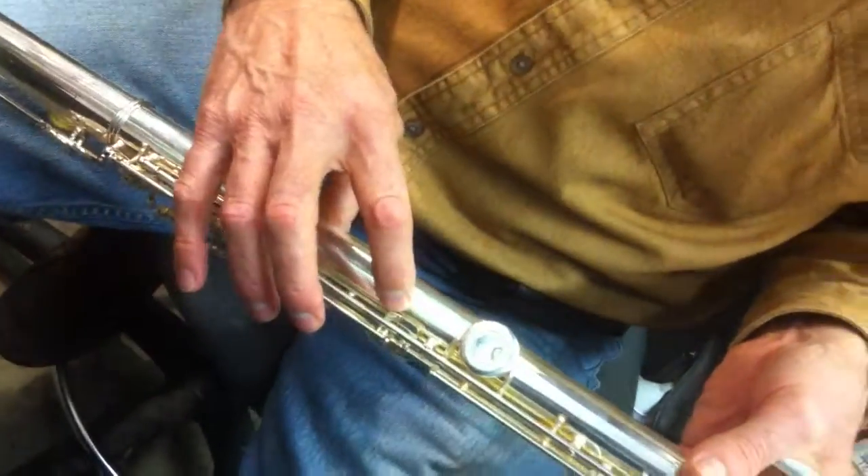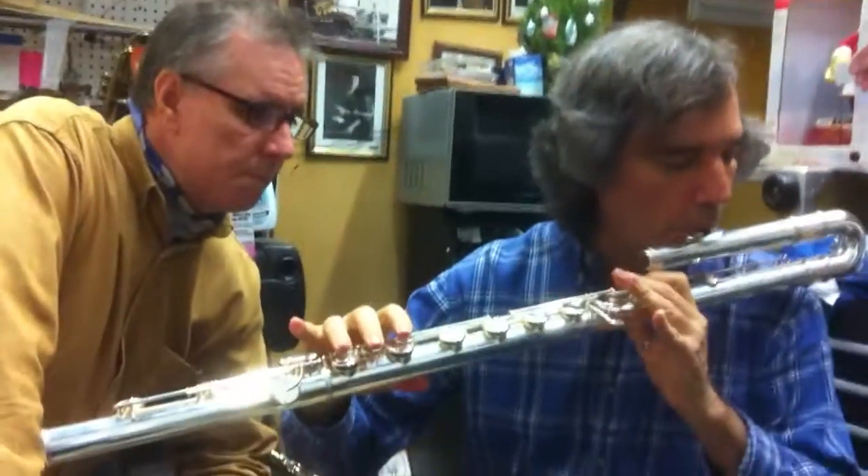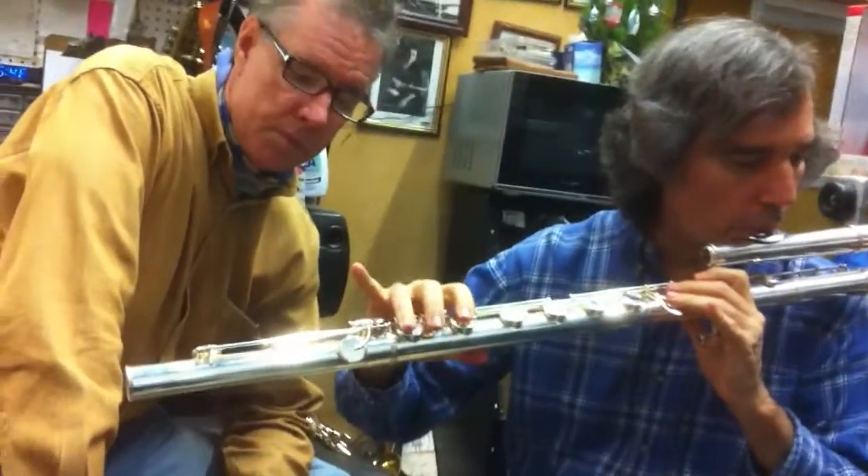Is that what you were hearing? Yes. Because that's just the foot bouncing off of here. That's amazing. Great sound.